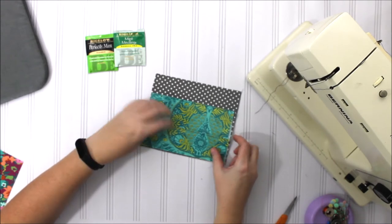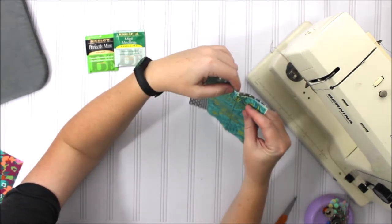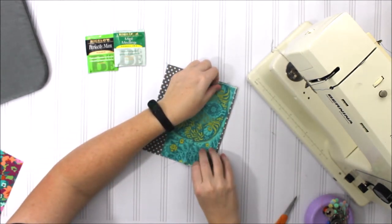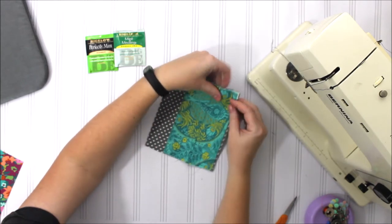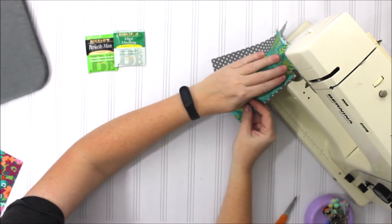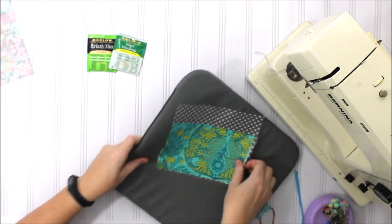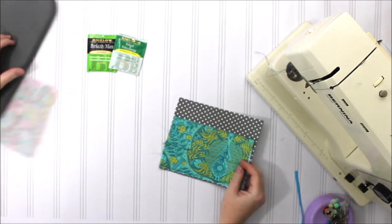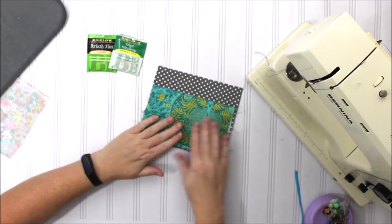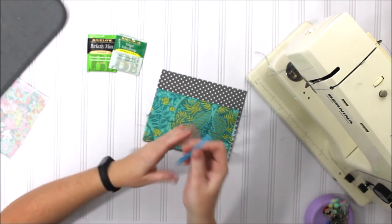Now we'll do the same thing for the base — put it on and stitch across, just press this here to make sure everything stays in place. So two different pockets here.